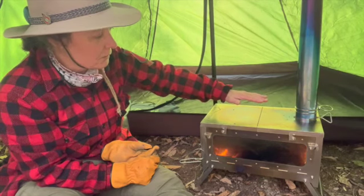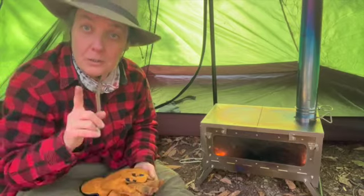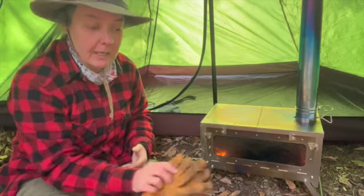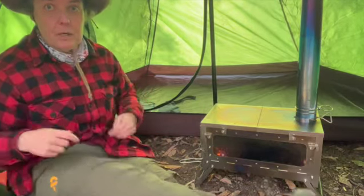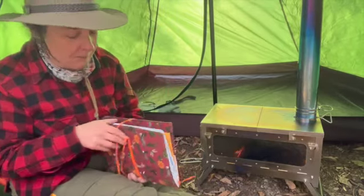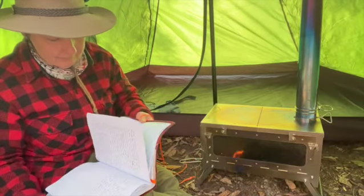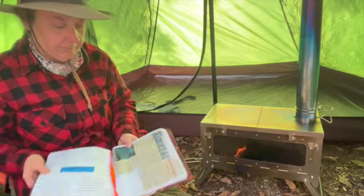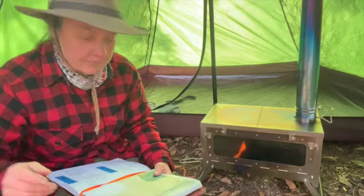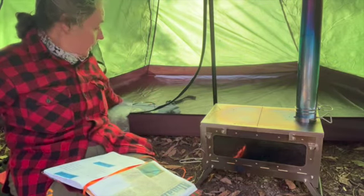So I'm going to read a little journal entry from this spring that convinced me to get one of these — if you'll just indulge me here. Let me put my glasses on.